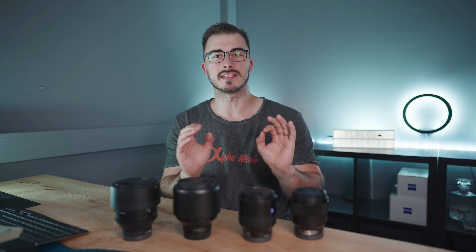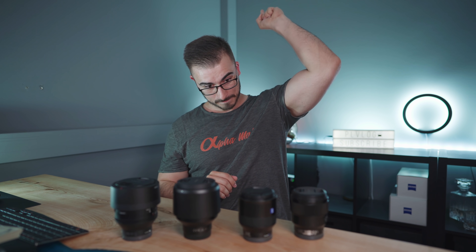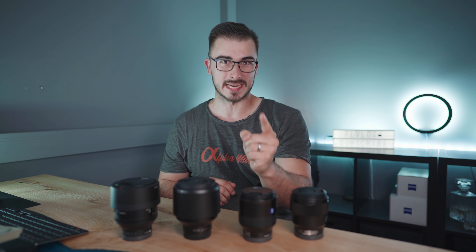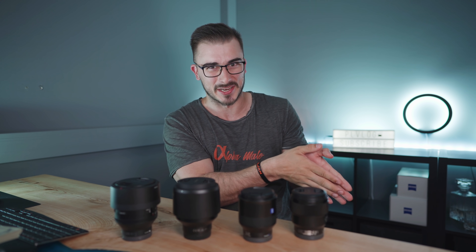The absolute best 85 millimeter lens for the Sony E-mount system is something that you're gonna find out in this video. You didn't think I could say it like that in the beginning of the video, right?